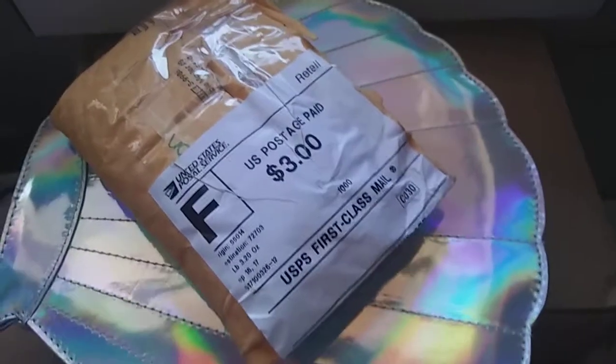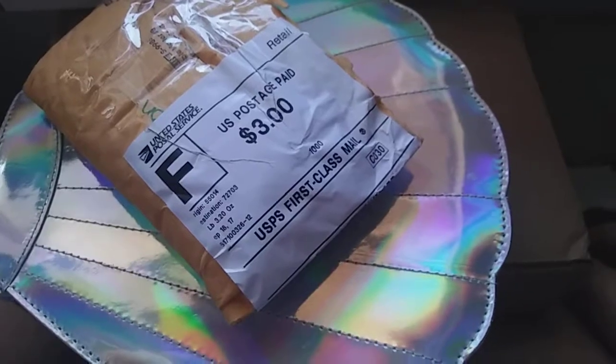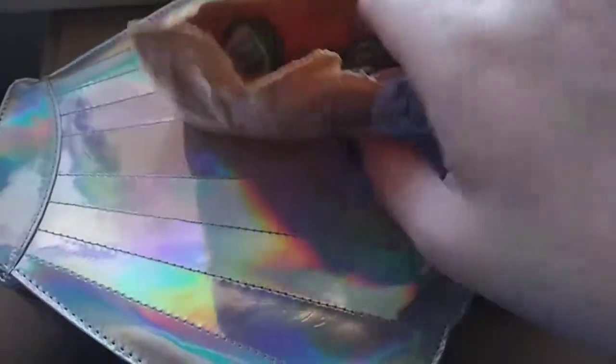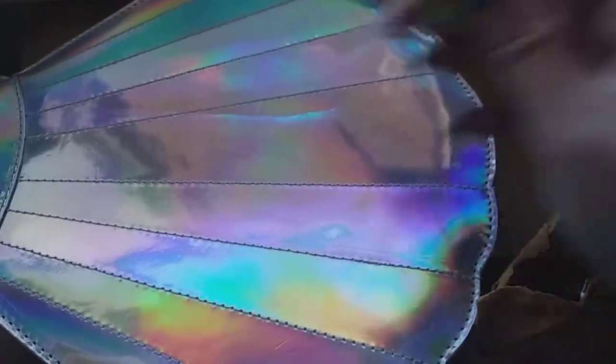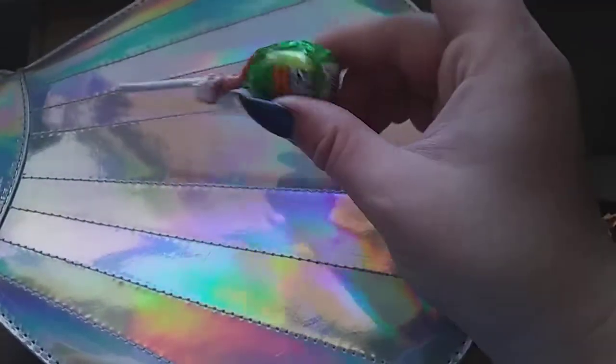I'm going to do an unpackaging, unboxing, and a couple swatches for you guys today. I just got my Notoriously Morbid Tribute Trio in the mail. This is a Fleetwood Mac Tribute Trio.